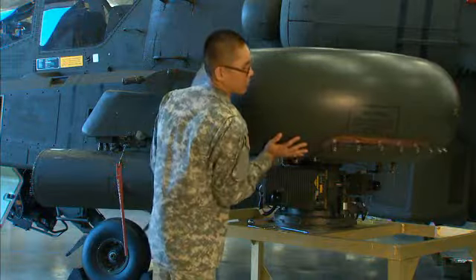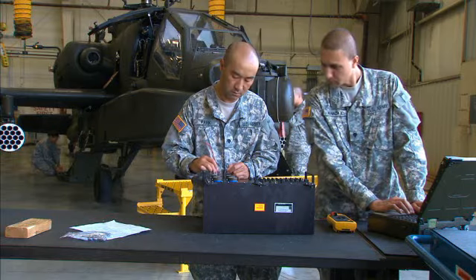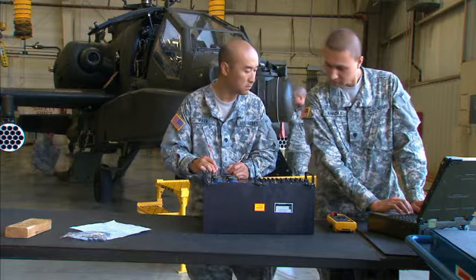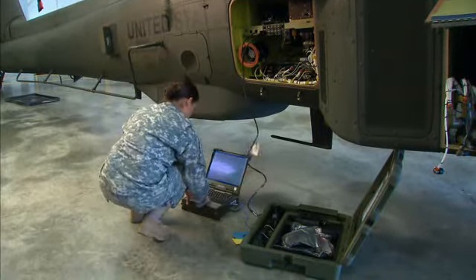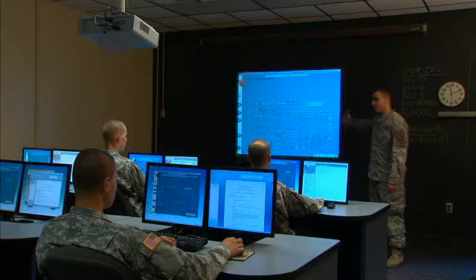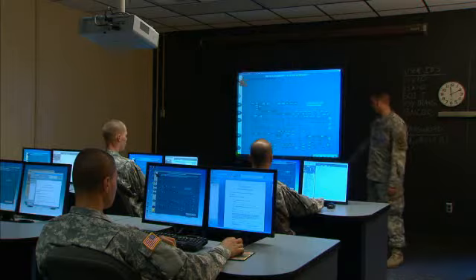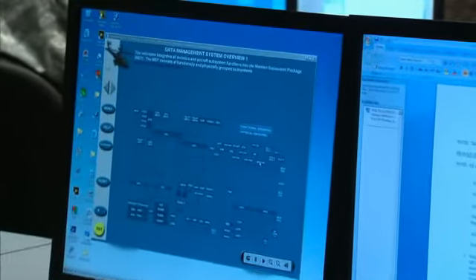You'll also train to check the Longbow's fire control radar system, to conduct continuity and voltage checks on the wiring and electrical components of the aircraft, and to use an interactive electronic technical manual to determine proper repair and maintenance procedures. Your training will range from basic electrical principles to troubleshooting the battery and the AC and DC systems.